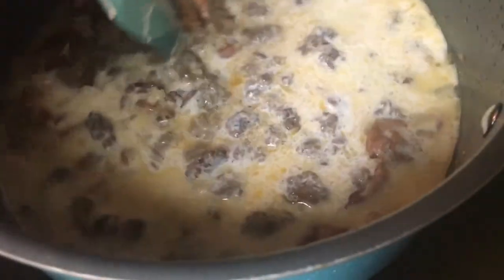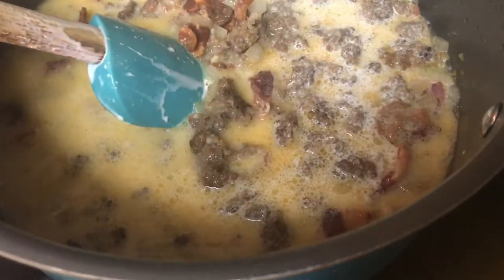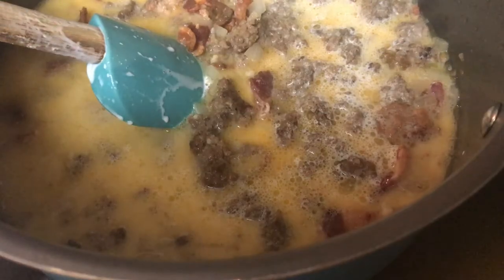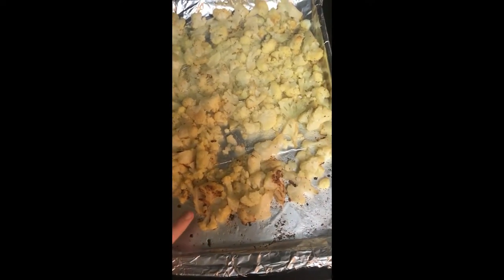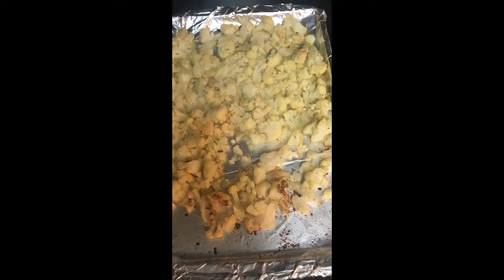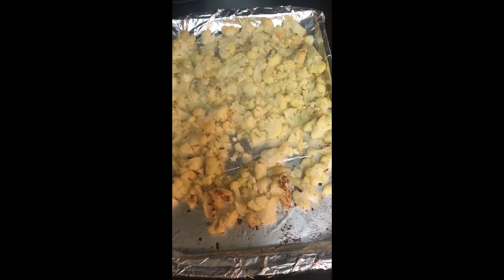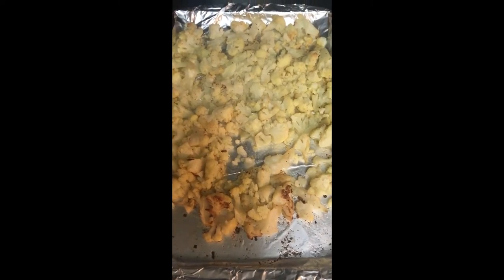Give that a quick stir and while this is simmering for one to two minutes, get your cauliflower out of the oven. This is what it looks like fresh out of the oven with some little brown bits. I like to roast mine first, but this is optional — you could just put the frozen cauliflower straight into the soup — but I'm going to add it in now.